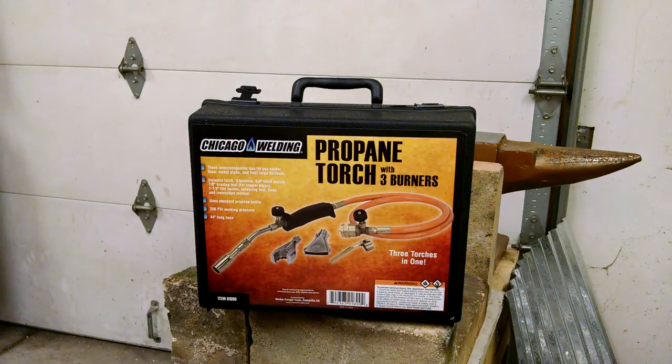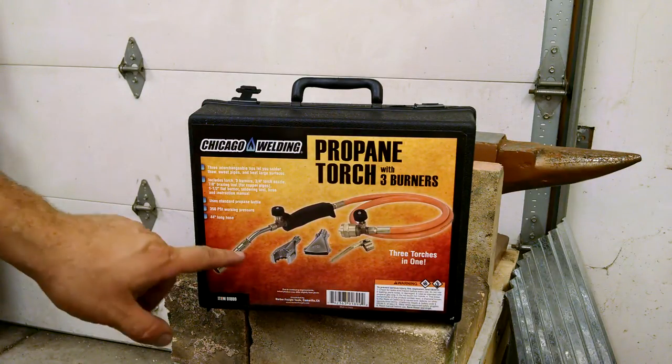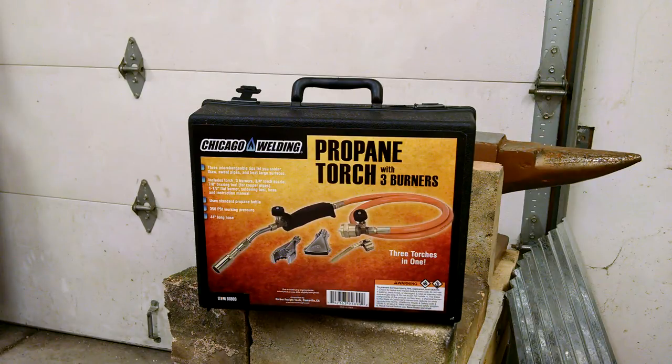Hey guys, Josh here. This is actually a review. I'm going to try to keep this short. I just shot another review on this thing and it got really drawn out, so we're going to try to keep this short. This is on the Harbor Freight Propane Torch, the one with the three burners. Obviously you can see it in the picture. Item number 91899.